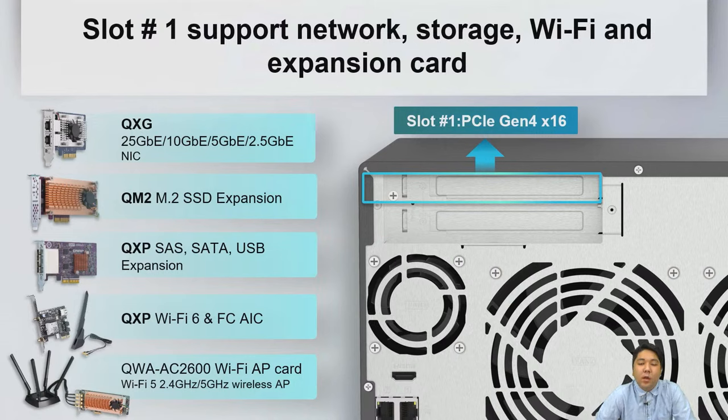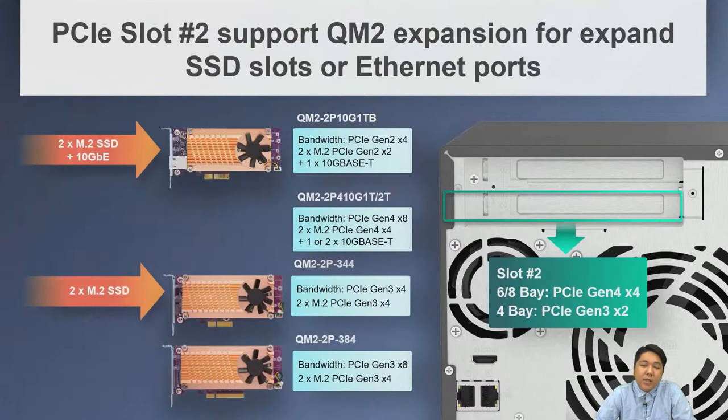The first PCIe slot is PCIe Gen 4x16, supporting expansion cards for networking, storage, Wi-Fi, and storage expansion — such as our QXP SAS/SATA/USB expansion cards and QXG network interface cards. The second PCIe slot supports QM2 expansion for additional M.2 SSD slots and 10GB Ethernet. For 6/8-bay, it is PCIe Gen 4x4; for 4-bay, it is PCIe Gen 3x2.